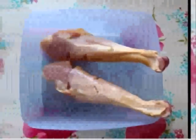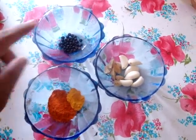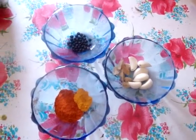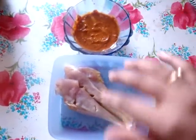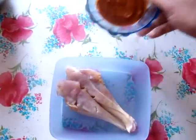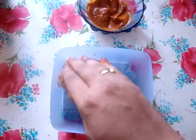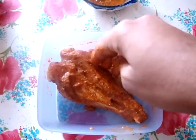Take the chicken legs and make slits in them. Now I'm going to grind all these ingredients to a fine paste and apply it on the chicken. Don't forget to put slits on the chicken legs before applying.